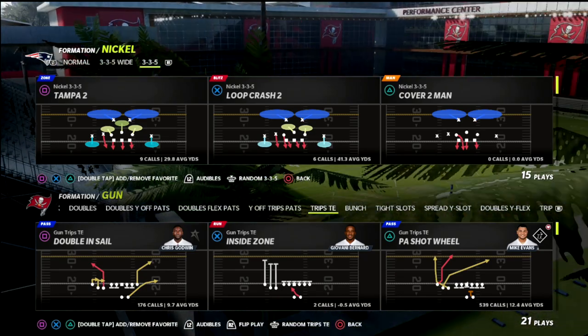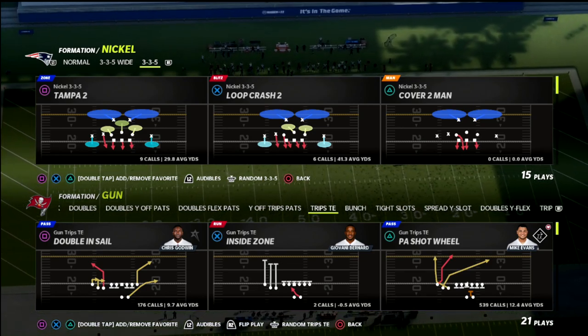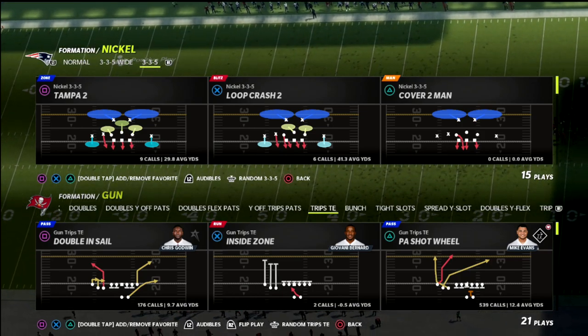In this video, I'm going to show you what I would argue against anybody is the most underrated running back route in Madden 22. Now, if you are new to this channel, I want to encourage you to hit the subscribe button. I upload new videos every single day that can help you become a better Madden player.